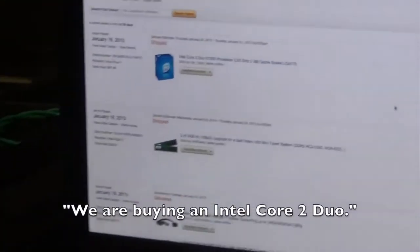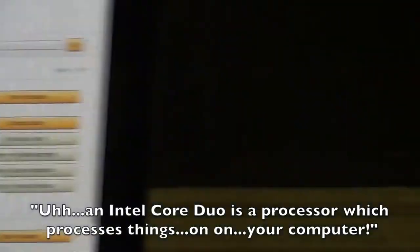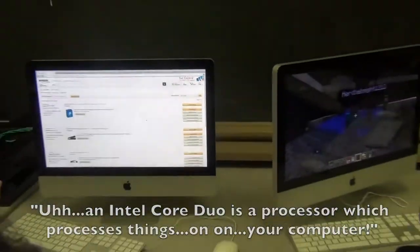Intel Core 2 Duo. Intel Core 2 Duo is a processor which processes things on your computer. It's a processor.